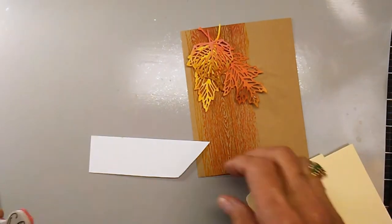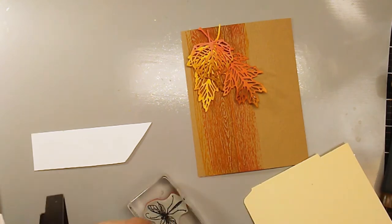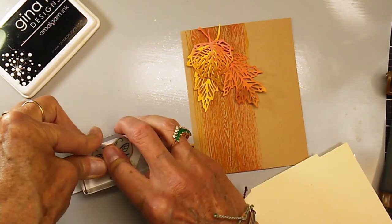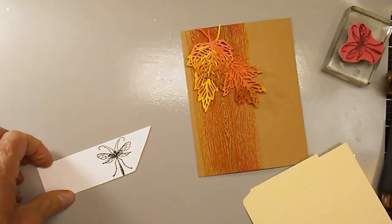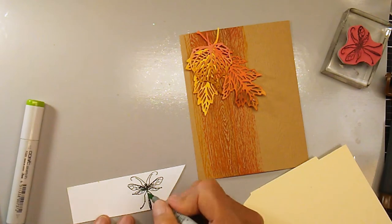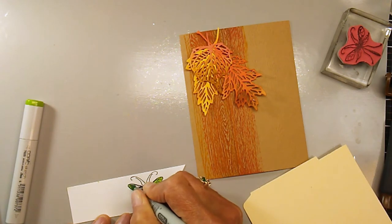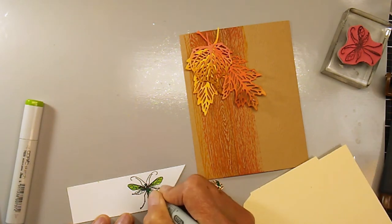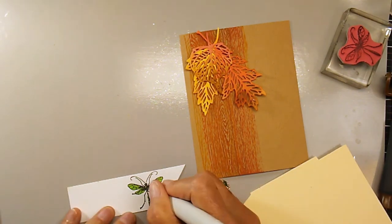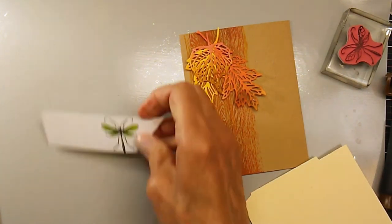The next thing I decided to do is stamp a bug and color him with Copics, to add a little bit of green on the front of this card. It's a little dragonfly or fly of some sort — I cut it out with the die and then used green Copics to give it a little bit of different color. I also threw a little bit of sparkle sheen on the leaves as well. I just thought it was kind of cute.